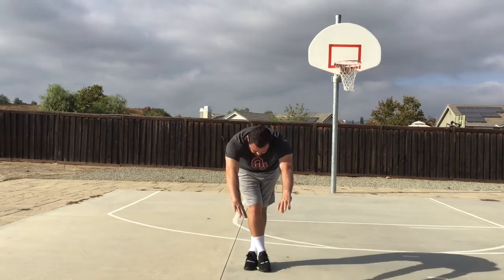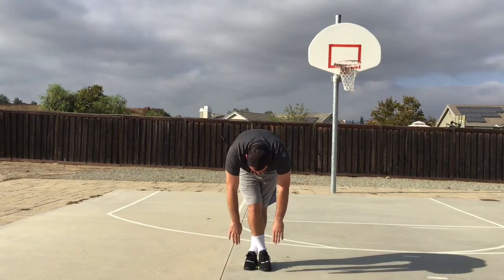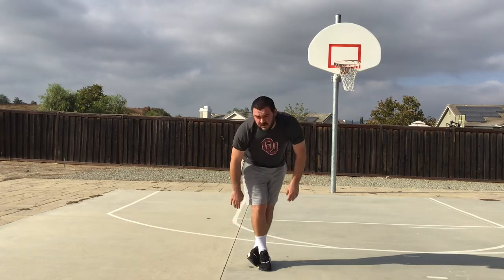Right leg over left leg, reach for those toes. Ready? And begin. One, two, three, four, five, six, seven, eight, nine, and ten. Very nice.